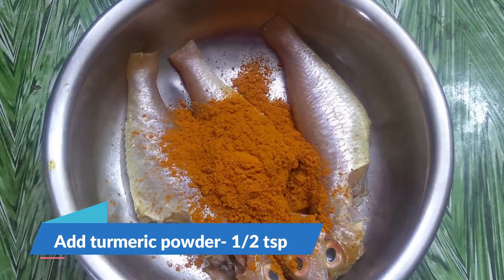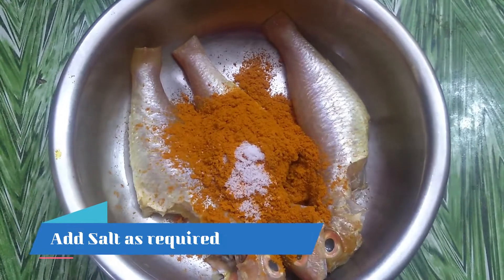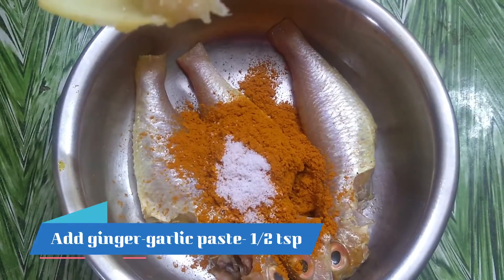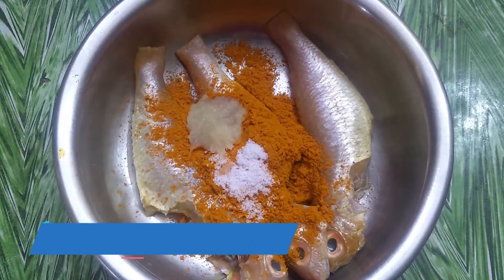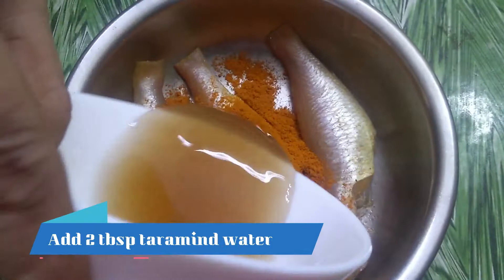Add 1.5 tsp of manja (turmeric), 1.5 tsp of salt, 1.5 tsp of ginger garlic paste, and 2 tbsp of puli (tamarind).